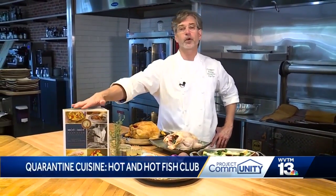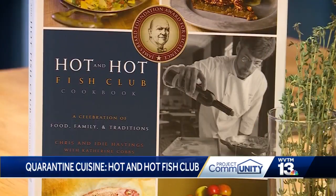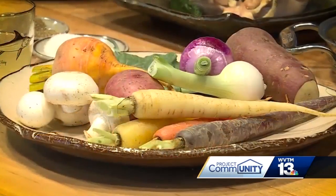How y'all doing? My name is Chris Hastings. I'm the chef and owner of the Hot and Hot Fish Club. I want to prepare for you today one of the most favorite recipes that comes out of our cookbook, but was probably a staple in our household for over 30 years when I would cook at home. Let's go through it.